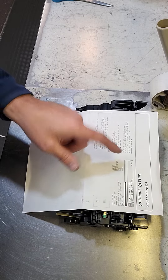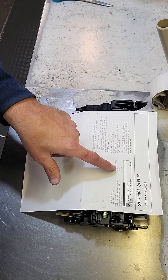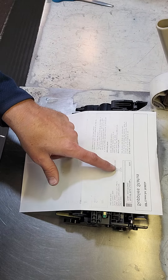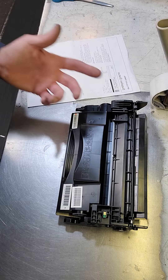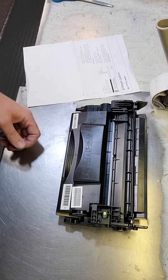This cartridge is actually rated at 10,000 pages. Pages printed with this supply: 3,438 pages. Yes, this toner cartridge most likely was sold on Amazon for about $40, $50, something like that.